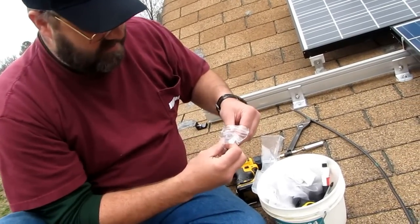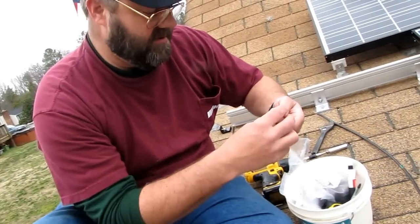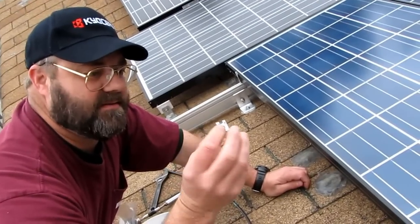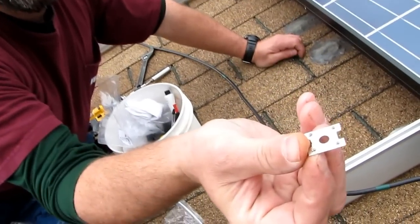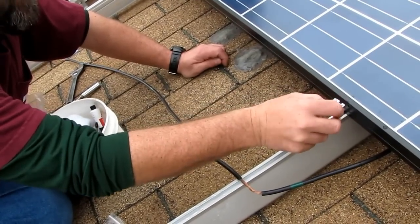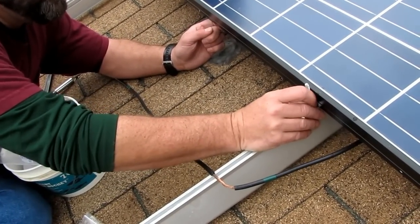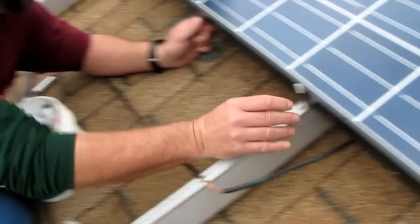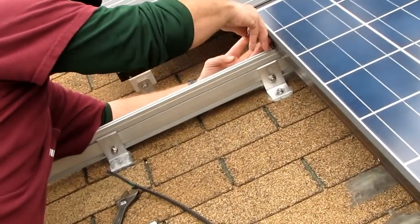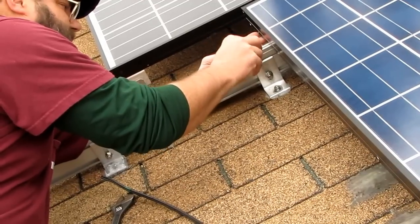We put them in here like this, and they go down in the tray. They're going like this - slide the panel a little bit, just a hair. Slide that bad boy in there like that.